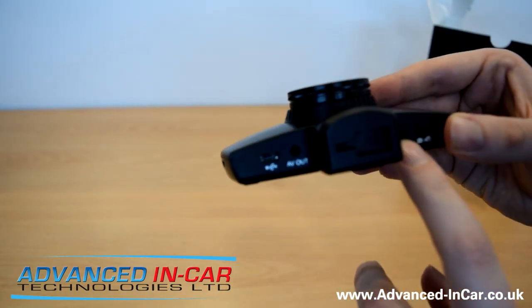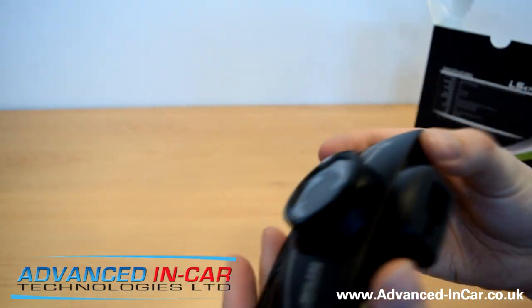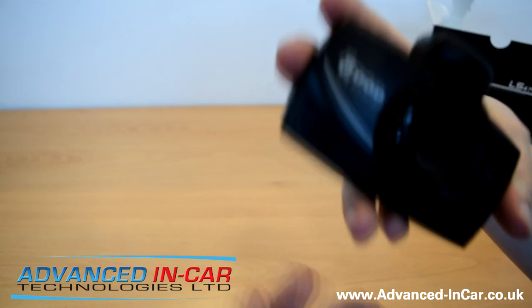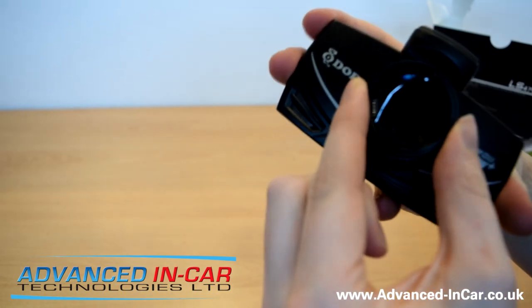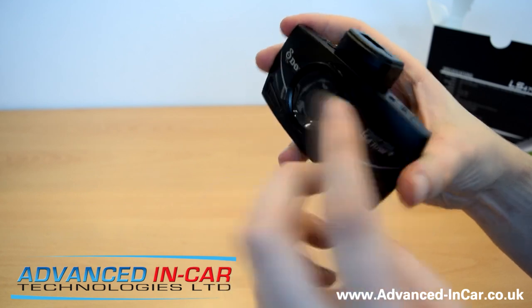We've got AV out, a power button, and snapshot mode. This indicates the camera is going to be able to take pictures, which is obviously a good thing — we'll test that to see if it's a full picture function or just a quick snapshot. There's a sticky film there, so make sure you take that off. And you can adjust the CPL filter.